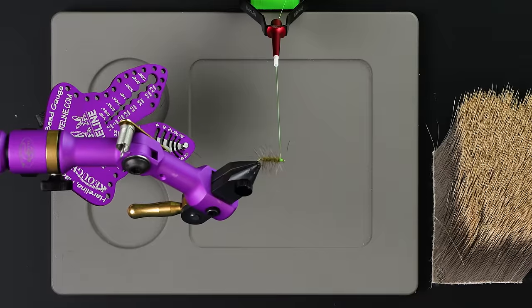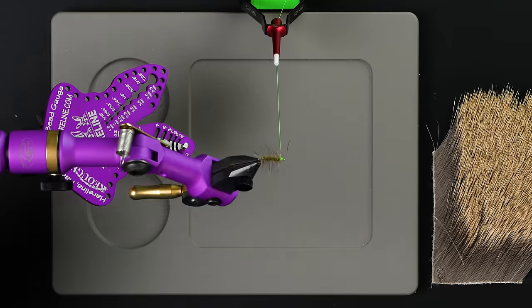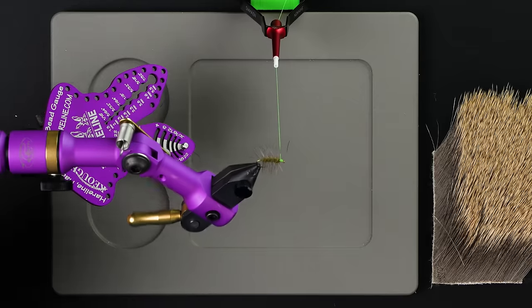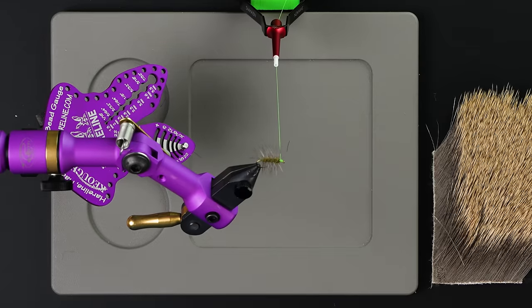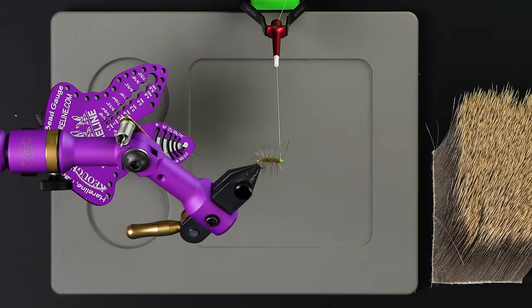The elk hair caddis — big debate. When you're tying in the wing, do you trim it before you tie it in or trim it afterward? I am squarely on team trim it afterward. I'm going to show you a really cool way to lock in a deer hair head, elk hair head, whatever kind of hair you're using on a fly like this. So let's get started.